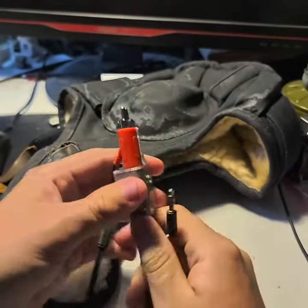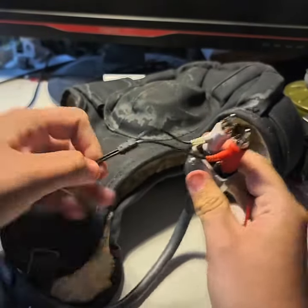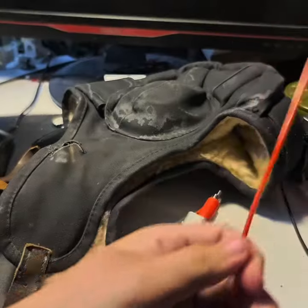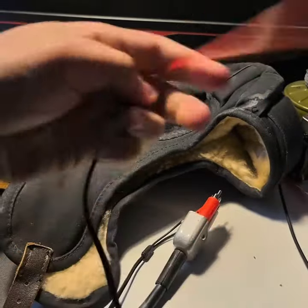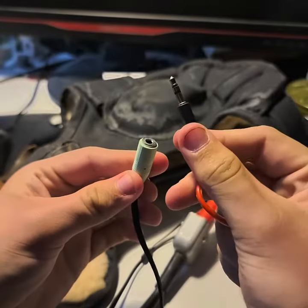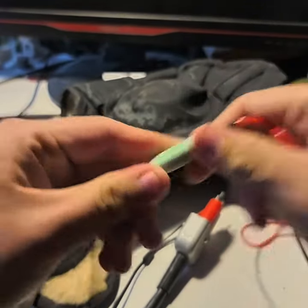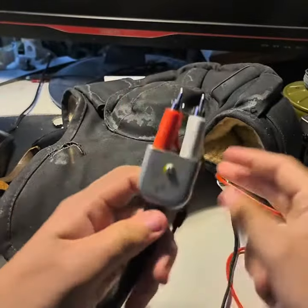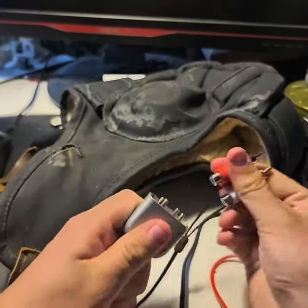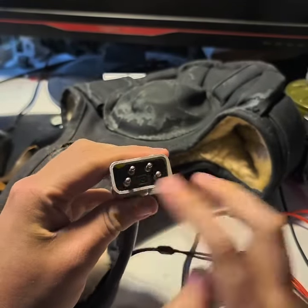Basically what you're gonna need is one of these T-split cables that goes to AUX. I have one of these with the female plug and I just got an AUX cable going in here. And basically you want to get one of these — you have the adapter and you have these two outer pins.